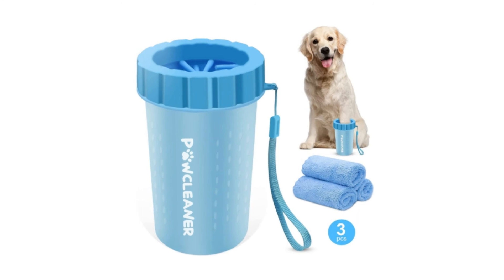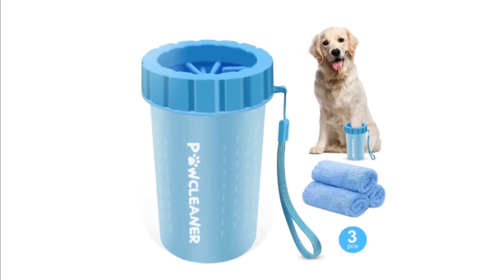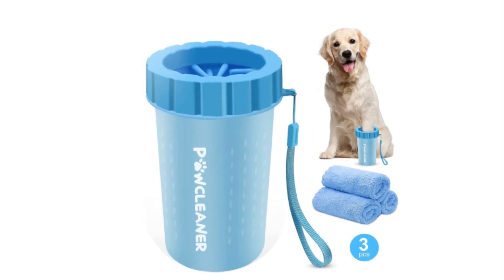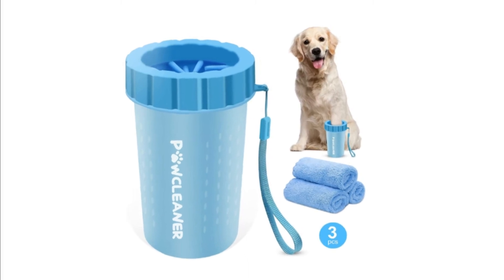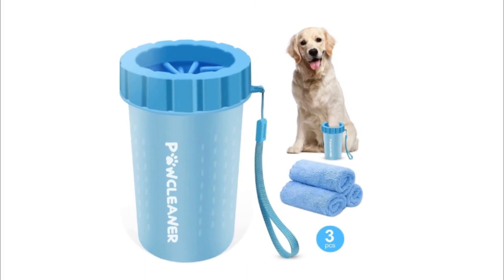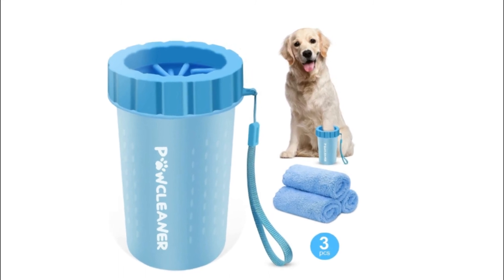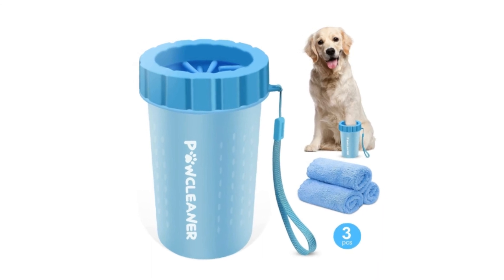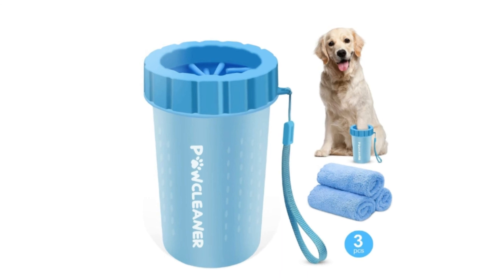Number 1: Comotech Dog Paw Washer. Just use this paw cleaner for dogs — you don't need to restrain the dog's paws. Our pet paw washer can be used for medium and large breed dogs, and is also suitable for other pets like cats. Pour clean water into the cup, put the dog's paws in the cup, and rotate the cup for a while to remove the mud from the paws.